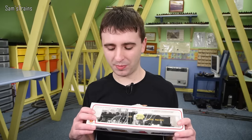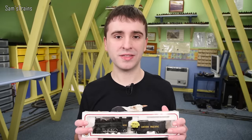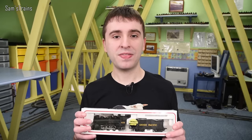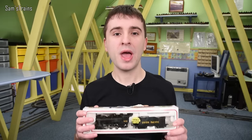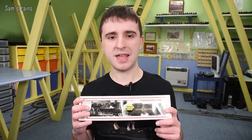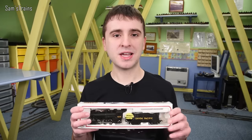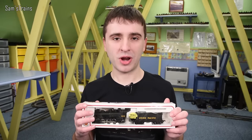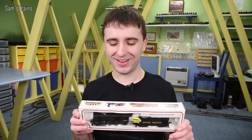I bought this second hand from Hattons — their pre-owned department — for £50. And I have to admit, now that I've got it and seen it, £50 was quite heavily overpriced. I had it out very briefly to service it, and from what I can remember, I don't think this is going to be up to much. If you're thinking of getting one, my first response would be: probably don't. I wouldn't recommend paying any more than £30 or perhaps $40, because this is definitely a little bit dodgy.